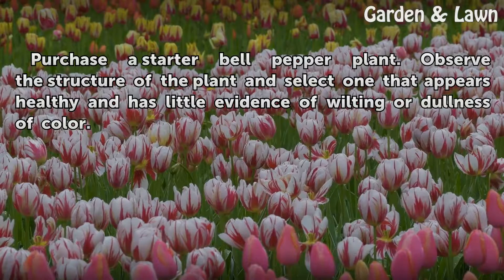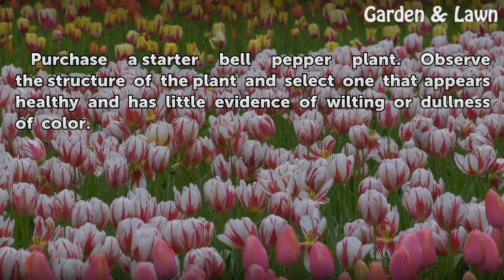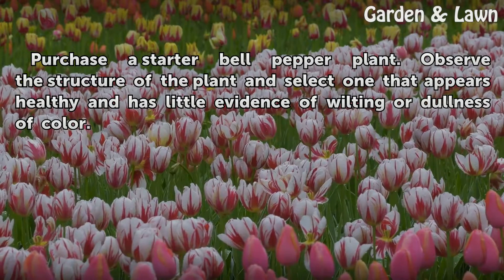Step 2: Purchase a starter bell pepper plant. Observe the structure of the plant and select one that appears healthy and has little evidence of wilting or dullness of color.